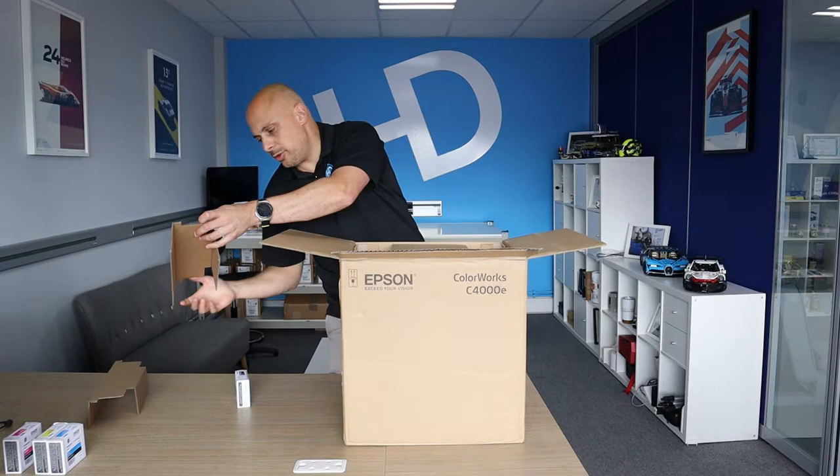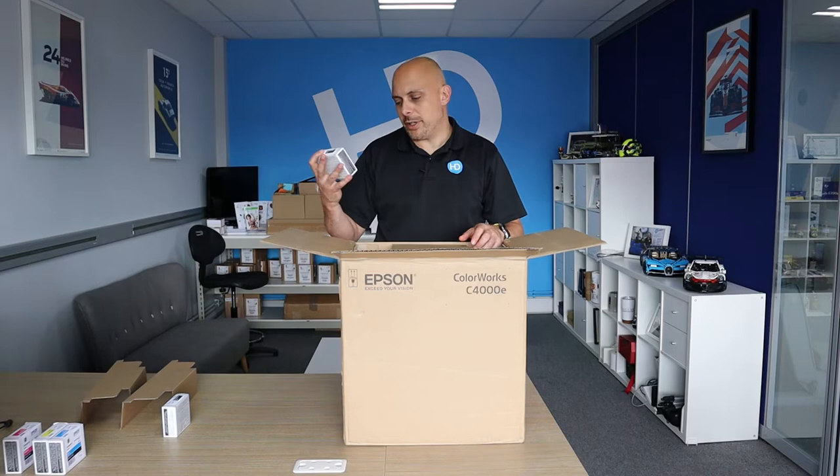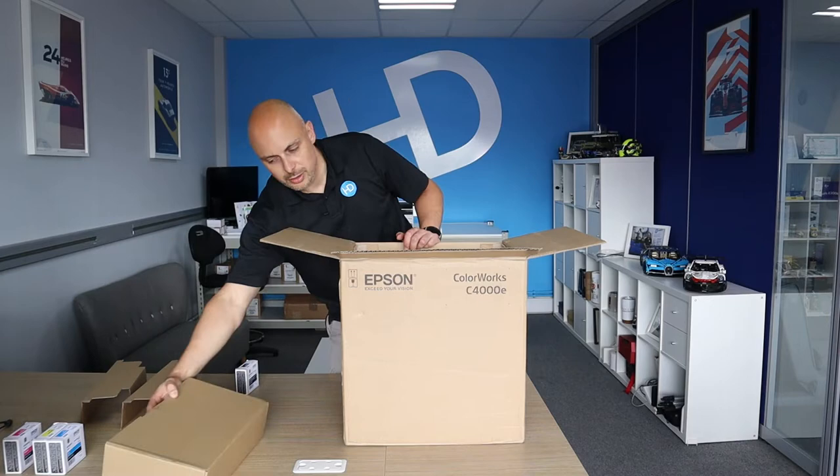When you first open the box, we have two bits of card padding. We have our black ink — I've got my gloss black ink — and then our accessories box. We'll open this and go through it shortly.